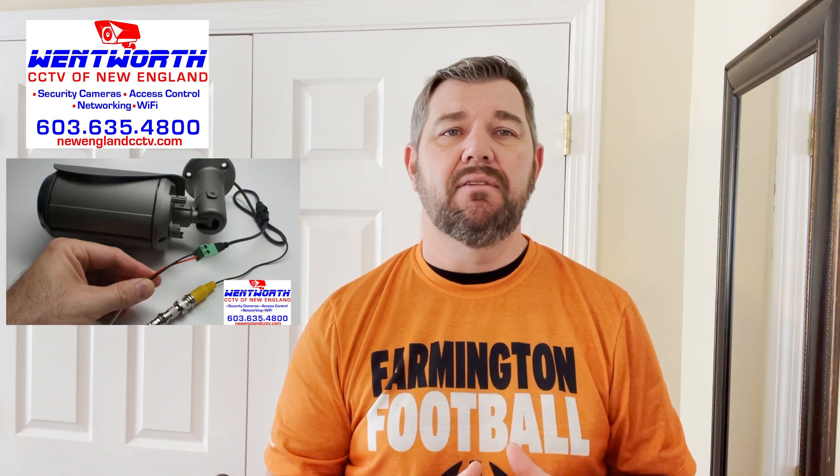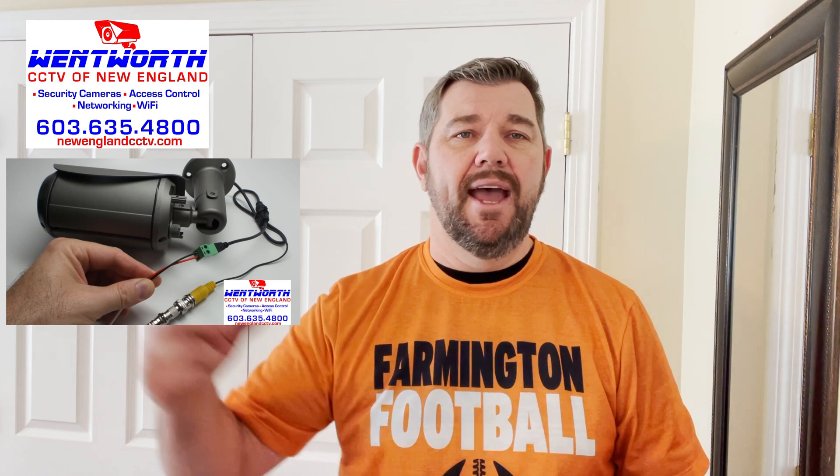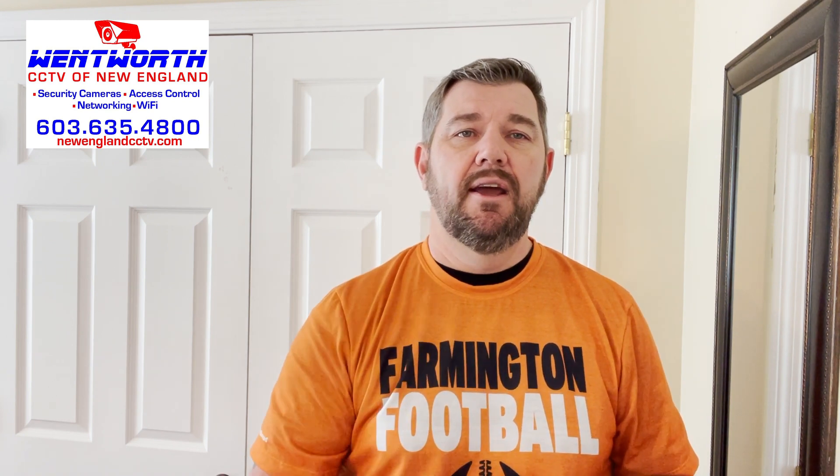Analog cameras will always use RG59 Siamese cable or RG6 cable to transmit data from the camera to the DVR using coax. In this situation, during construction, instead of running coax, the contractor ran Cat6 cable — and instead of putting an IP camera at the other end of that cable, we want to use an analog camera, which is designed for use with coaxial cable.